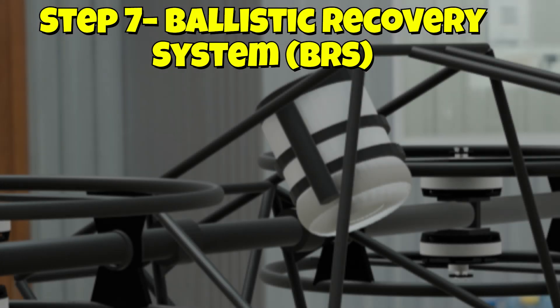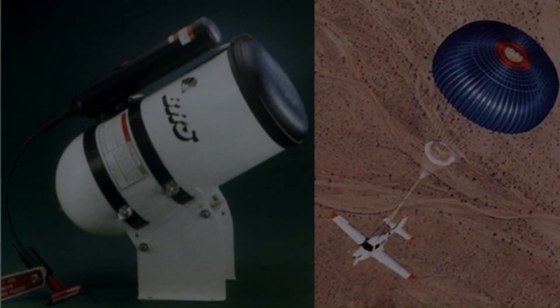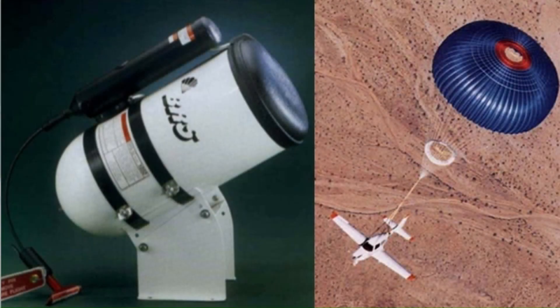For added safety, we install the ballistic recovery system. This emergency parachute is designed to deploy if something goes wrong in flight, giving you an extra layer of protection for both the vehicle and the occupants.